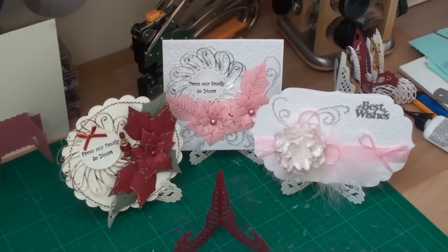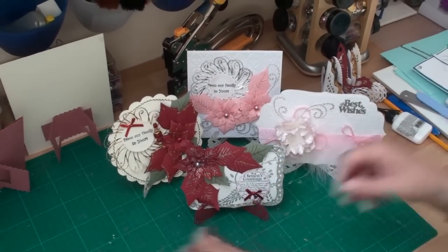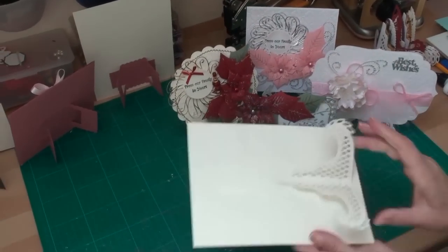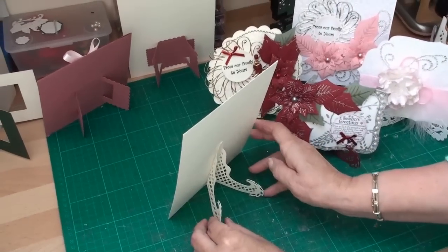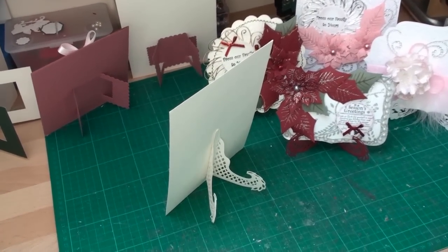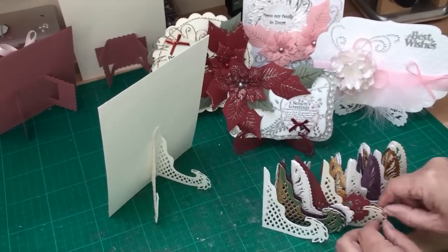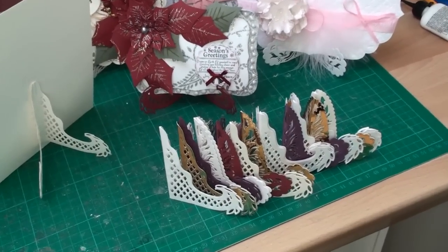Now once you've made the stands you can use them as they are and stand your cards on them. Or the other alternative is to score down each side and glue them to the back and use them just as an A-frame — the choice is yours. You can make them out of different colours — gold and silver. Make lots of them so that you've always got some stands ready to be used on your cards.